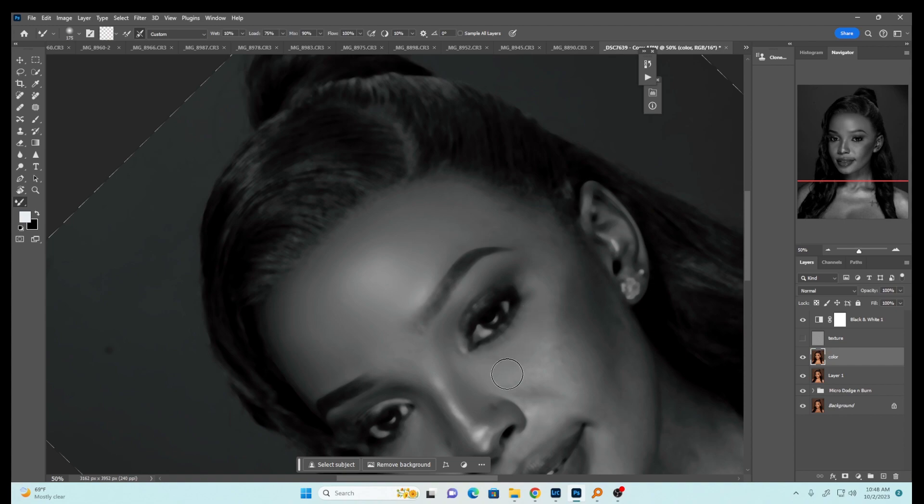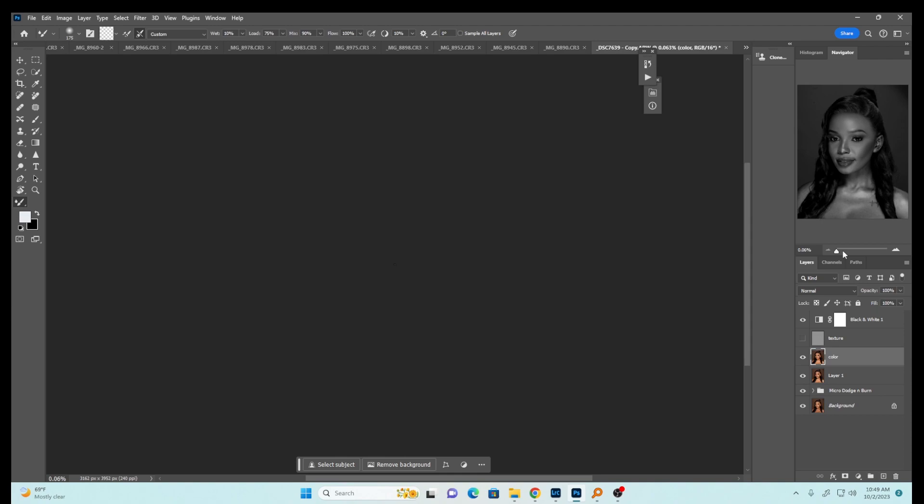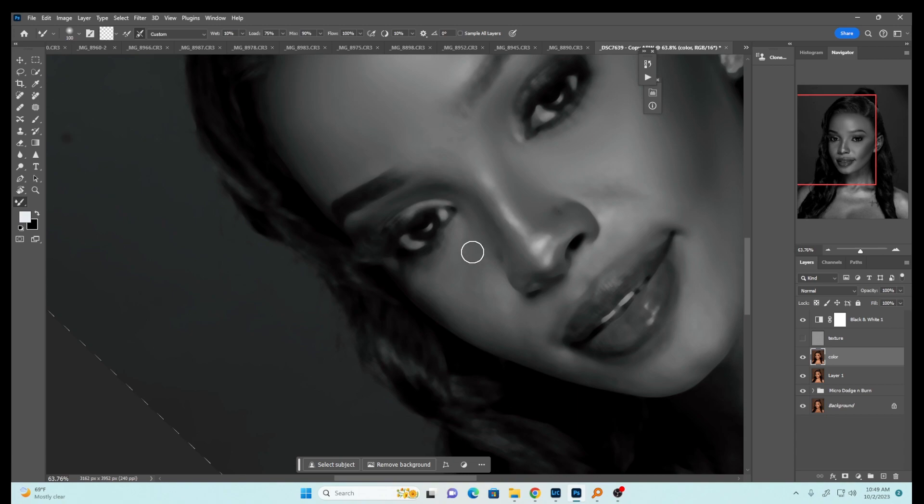There are many different ways you can do frequency separation — whichever gives you results and works for your style is what I recommend. These tutorials are mostly made for upcoming photographers who are learning. I really appreciate all the testimonials and love and support you guys are showing me — I'm very grateful. I try to upload a new video every single week. If you want to be surprised with your results, always learn to disable the texture layer when retouching.